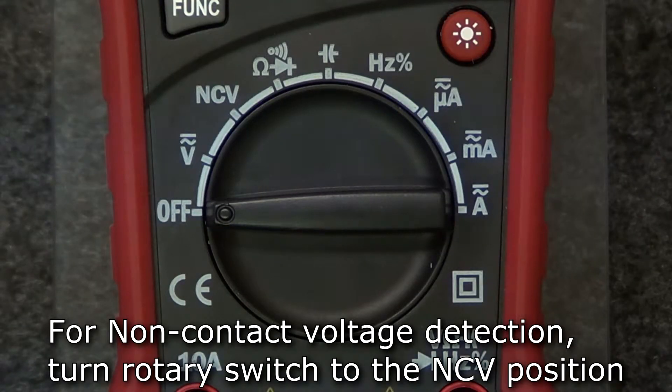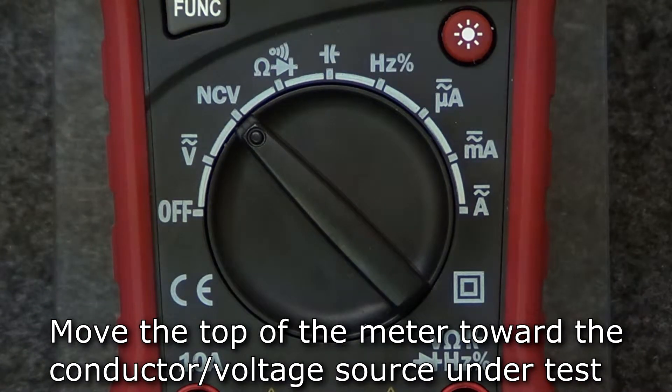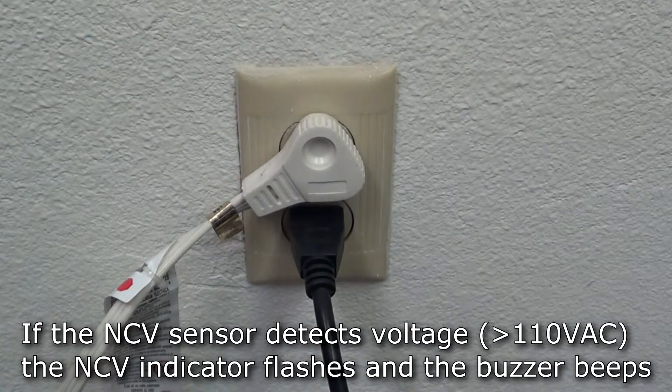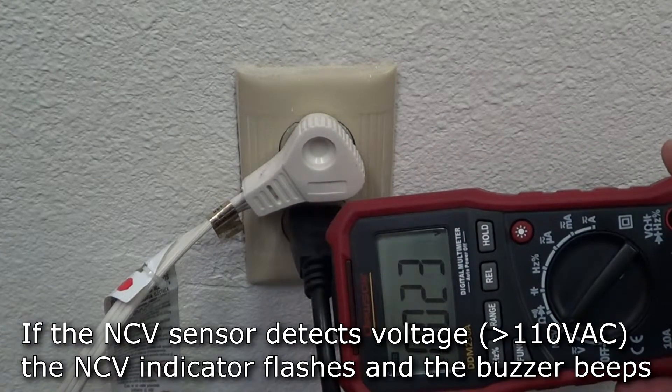The final measurement shared by all three meters is the non-contact voltage test. Move the rotary switch to the NCV position and move the top of the meter towards the conductor or voltage source under test. If the NCV sensor detects AC voltage, the NCV indicator will flash and the buzzer will beep.